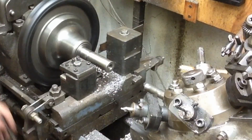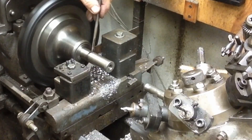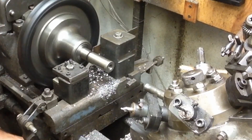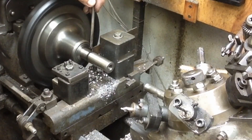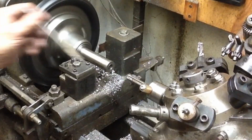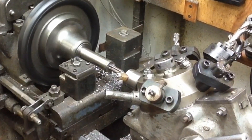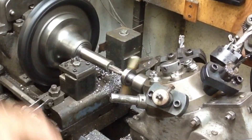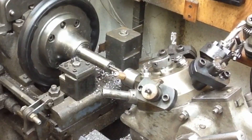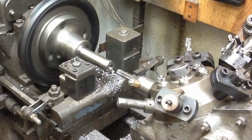I'm deburring these by hand — deburring the threaded portion before I part them off. That works okay, though there are several ways it should be done better that I didn't take the time to implement. Now tapping this — this is one of my homemade tapping heads built just for this application. It works exceptionally well and it's a great time saver, saving a tremendous amount of time doing them this way. It's a very easy way to tap for this application.